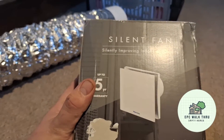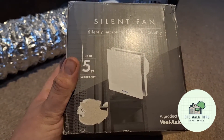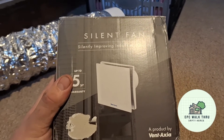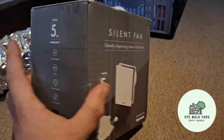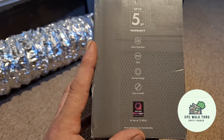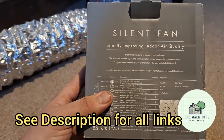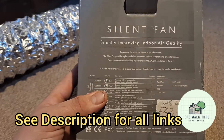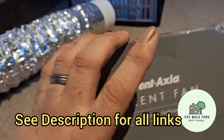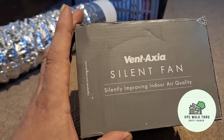So I've decided to buy a Ventaxia silent fan. The Ventaxia silent fan has a 12 decibel noise rating, equivalent to rustling leaves. Since it's going upstairs near the bedrooms on the landing, that's why I bought the quiet one — in a kitchen or bathroom it really wouldn't matter.